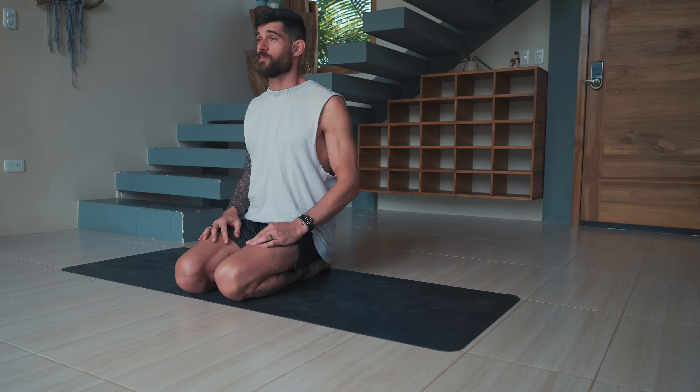All you need for this practice is a pillow towards the end for the meditation and pranayama, but besides that nothing is needed besides your mat. You will start in a comfortable seated position — you can sit on the heels or cross-legged. Place your hands wherever it's comfortable and close your eyes.